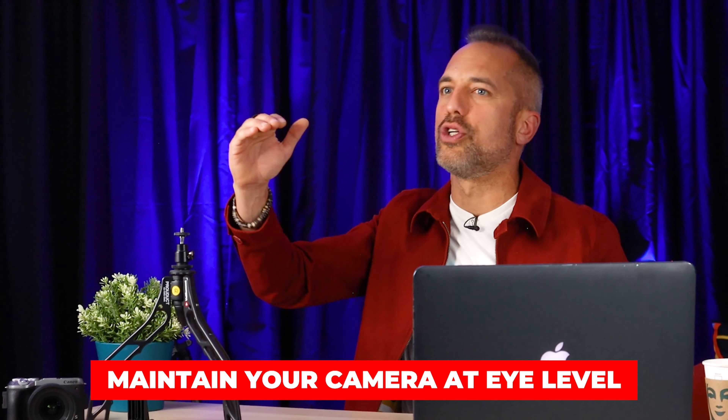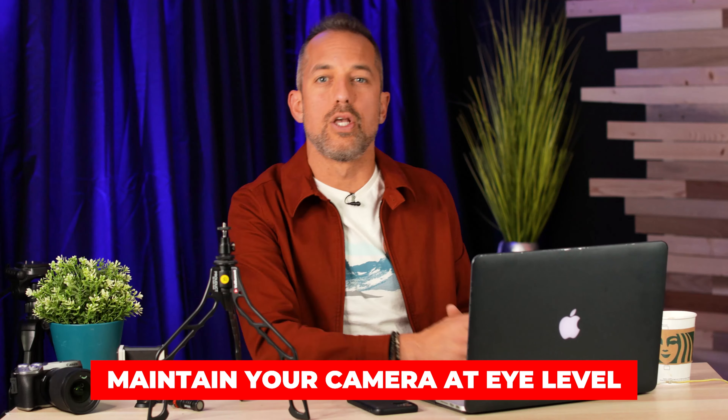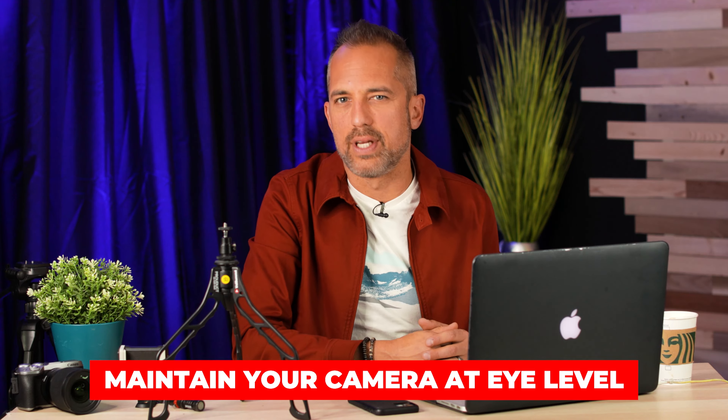Whether you're shooting on your tabletop tripod or your full-size tripod, you want to get the camera lens as equal to your eyes as possible. A lot of poor-quality mobile video comes from weird angles where the phone is lower and looking up at you, which makes the audience feel small. We're going to talk about more of those things in just a second, but it all starts with the tripod.